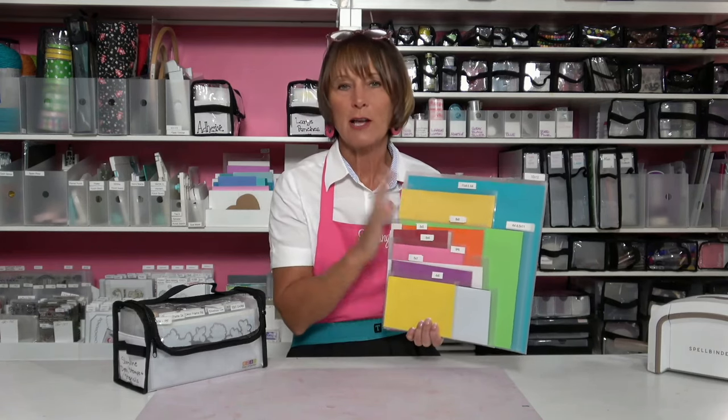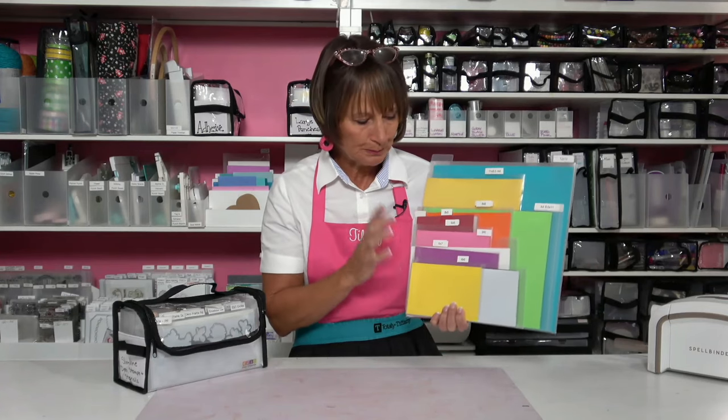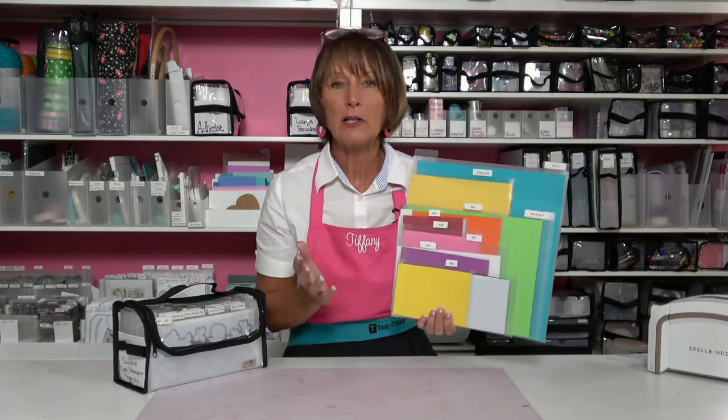All these pockets are designed to accommodate that and make it really easy for you to sort, store, organize, and label your supplies. So with all the different sizes, how are you going to use them or why do you need them?